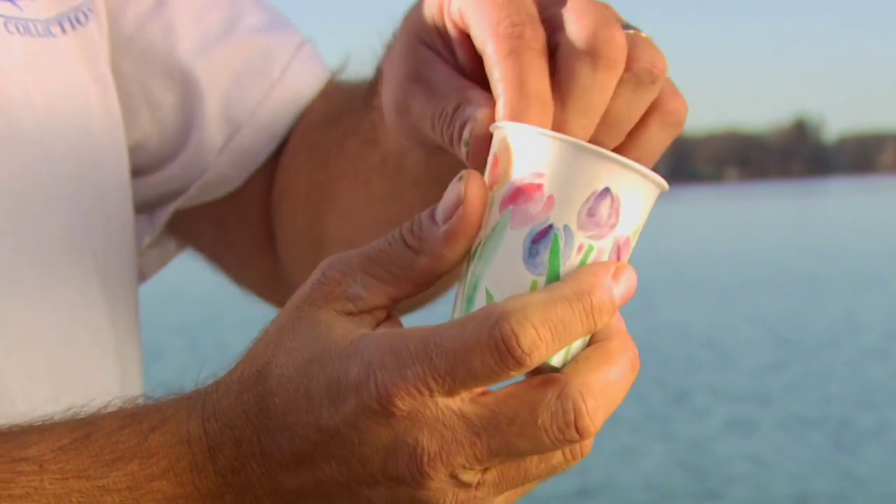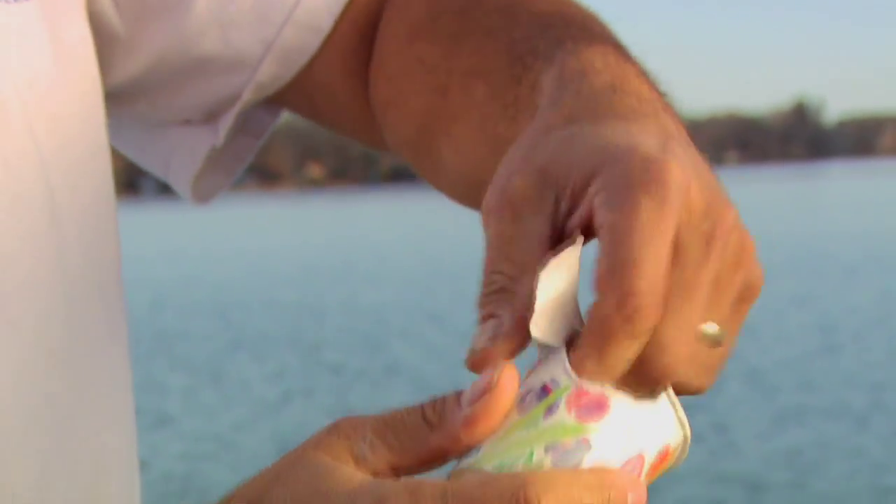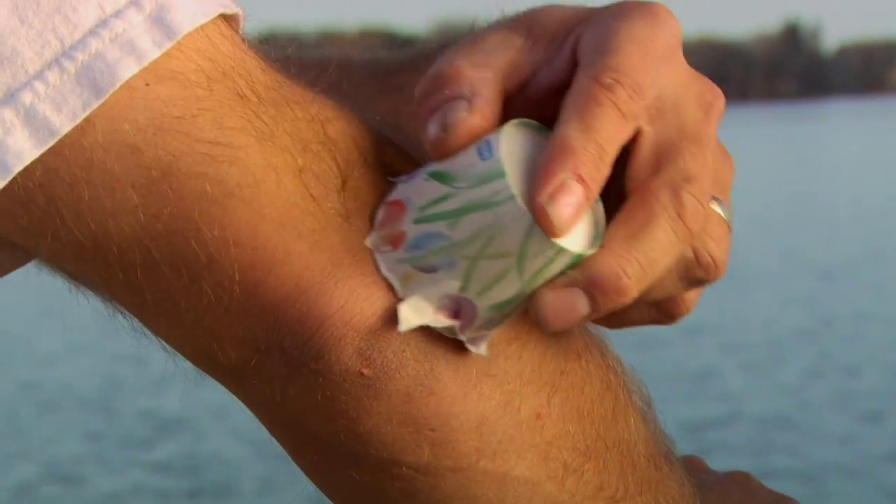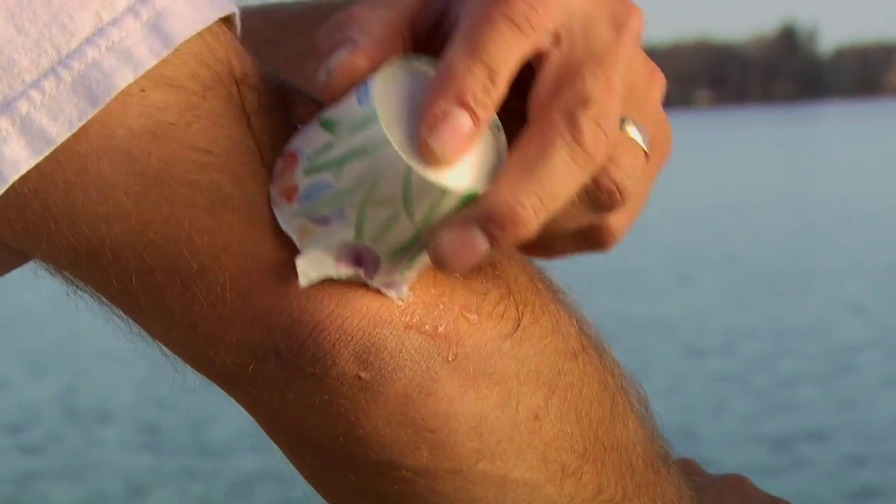Here's another trick that'll work great for tendonitis in the elbow. Freeze some water in a cup and use it as an ice massage on the sore muscles around the elbow before and after fishing. Around five minutes should be enough time to ease that pain.